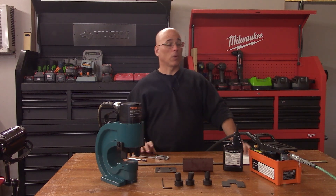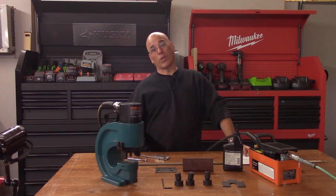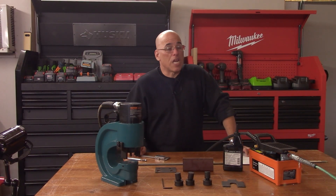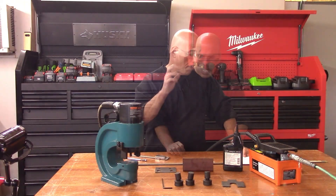Otherwise, you may want to look for an electric pump. They're somewhere between $300 and $400, but a good enough compressor is probably going to cost $300 or $400 as well. So if you have absolutely no use for a compressor, you may want to go with the electric pump.